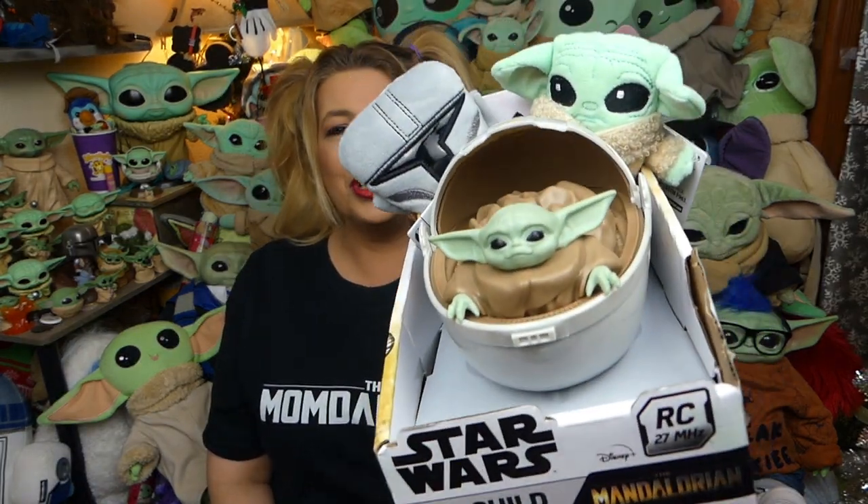Today guys I've got some really cute items to review for you, so if you love Grogu and the Mandalorian as much as we do and you don't want to miss seeing our reviews, make sure to subscribe to our channel and turn on that notification bell so you don't miss seeing us in the future.